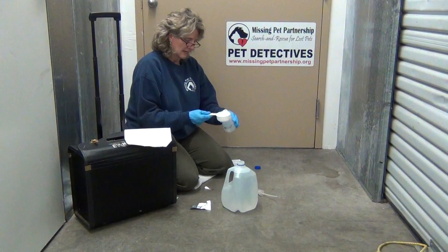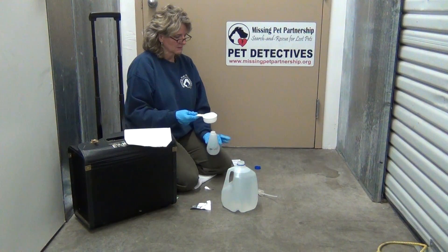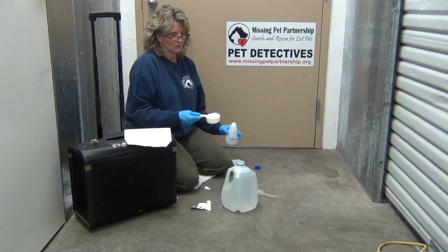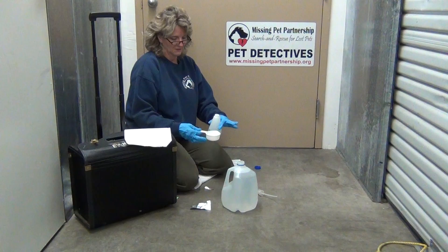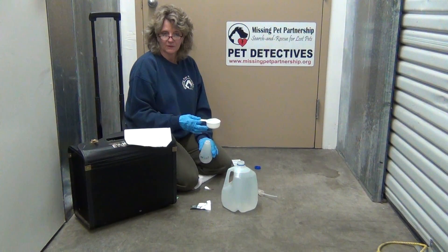Another case I mentioned in the webinar was a cat whose owner wasn't convinced the cat had been killed. But when we went back, even though there were many tufts of fur, we sprayed the Luminol and it luminesced a big puddle that you could see — you couldn't see it with the naked eye, but there was a big blue spot and we knew their cat had been killed.